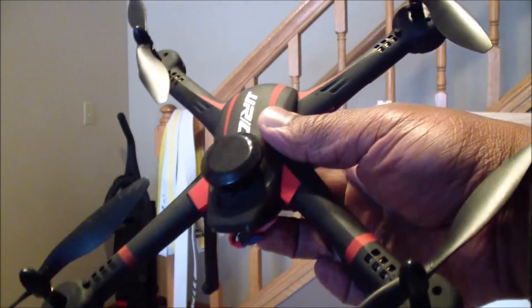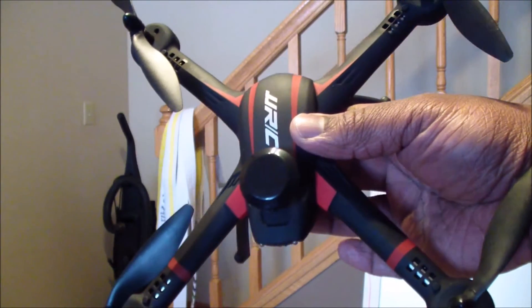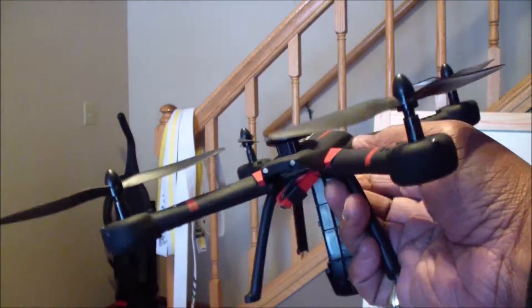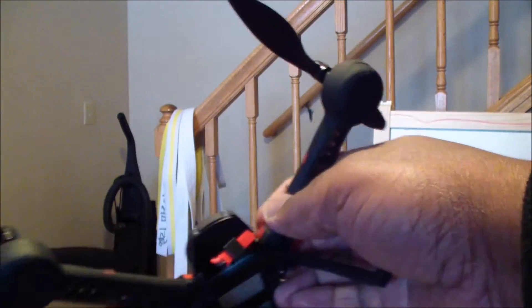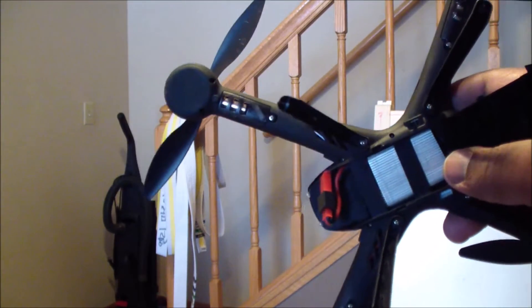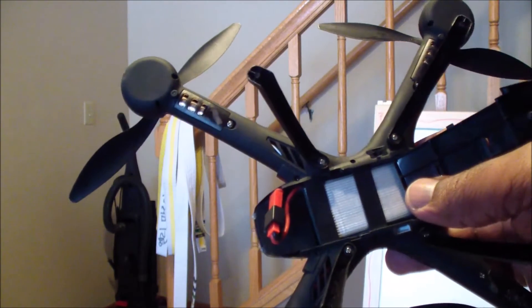Okay everybody, I want to show you a little something I noticed about my JJRC H11WH quadcopter. It's a great little drone, but one thing I noticed is depending on how you position the battery connector, it can drastically affect your trim levels and how this thing flies off the start.